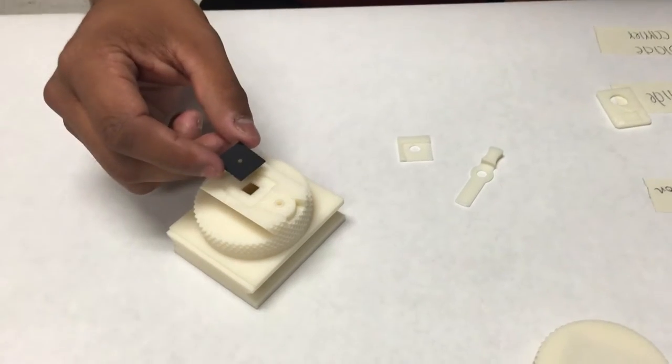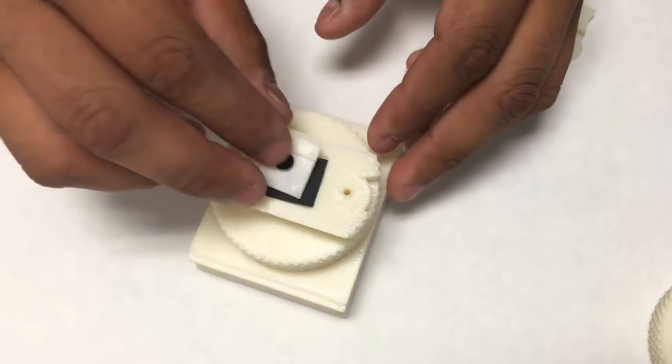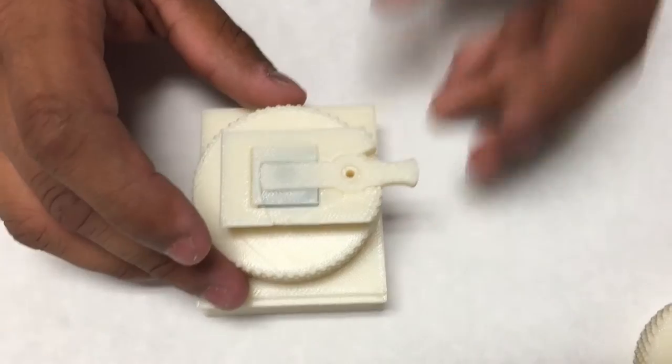You'll be setting your pinhole right below the blade carrier. You'll be setting the blade carrier on top of that, and then your shutter blade on top of that one right there.